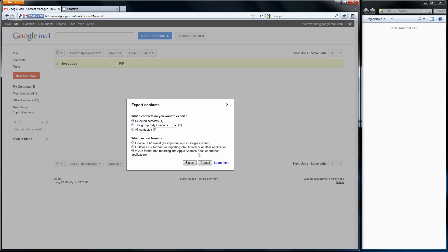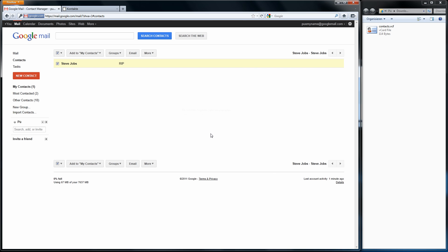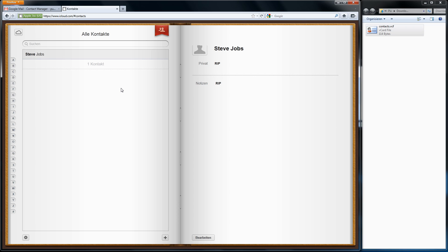Then you export it, save it on your computer somewhere. The next step: sign into iCloud, go to your contact book, and now drag and drop the just-downloaded file into this box and just drop it there. Your contacts are going to be imported.